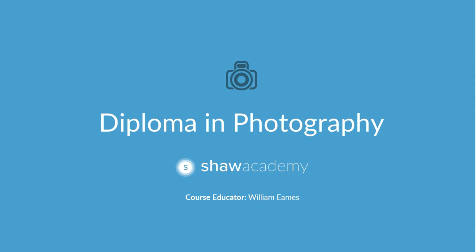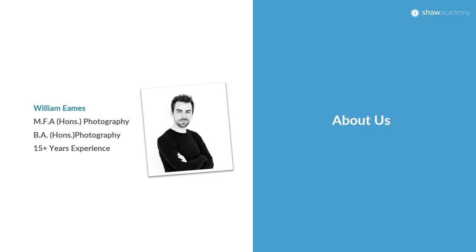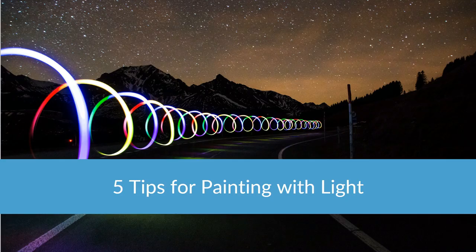Hi everybody and welcome to this bonus video from the Diploma in Photography course here with Shaw Academy. You are here as always with myself William Eames, your educator on the photography course. In this bonus video we're going to be having a look at 5 tips for painting with light.